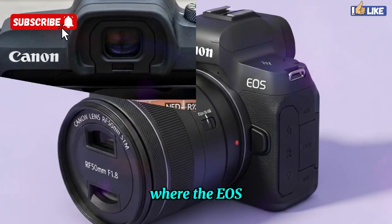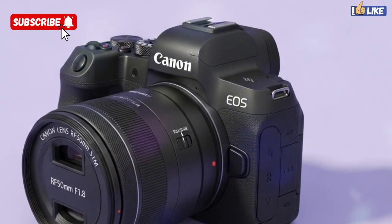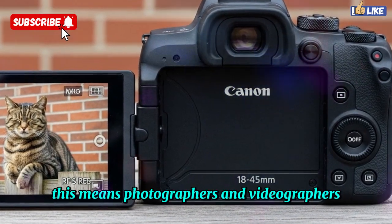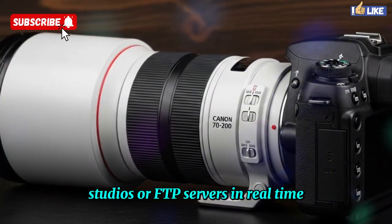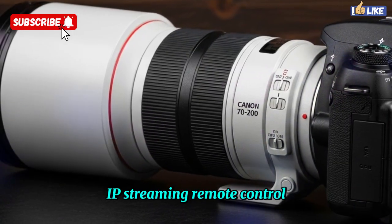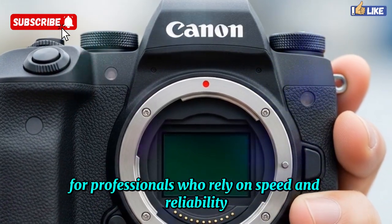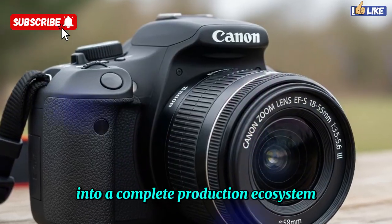Where the EOS R4 truly separates itself from the competition is its integrated networking features. Unlike many cameras that rely on dongles or external accessories, the R4 includes a built-in gigabit Ethernet port, meaning photographers and videographers can upload directly to newsrooms, studios, or FTP servers in real-time. Content creators and broadcasters benefit from live IP streaming, remote control, and studio-level workflows without needing third-party hardware. For professionals who rely on speed and reliability, this connectivity transforms the EOS R4 from just a camera into a complete production ecosystem.